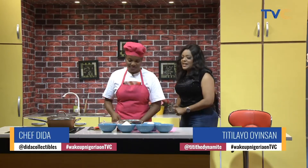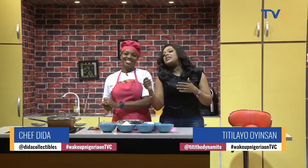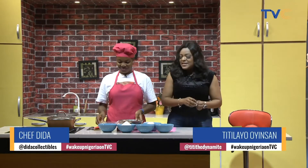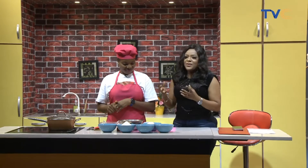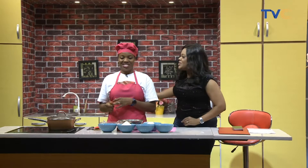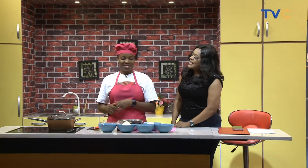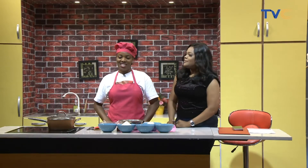We have Chef Dida in the building and she's offering us some sweet relief right here. I can see sugar, I can see white chocolate, I can see butter — it must be Chef Dida. As soon as you see all those ingredients, you know who is around. Okay, so what are we making today? We are making blondies!